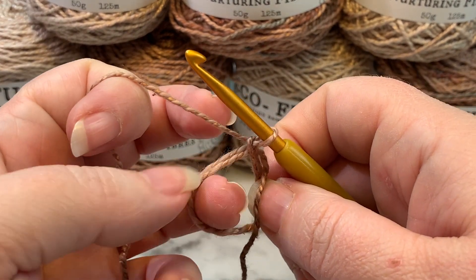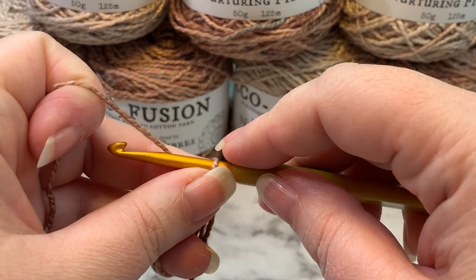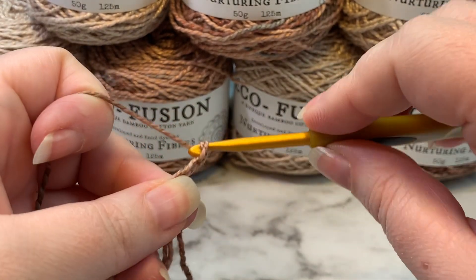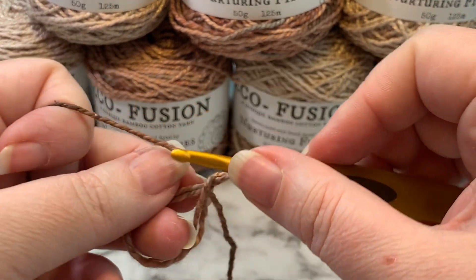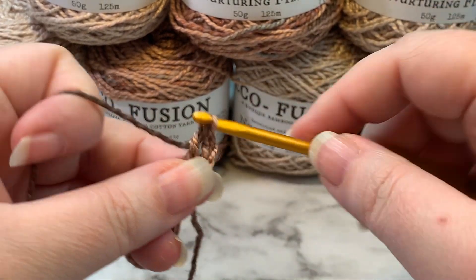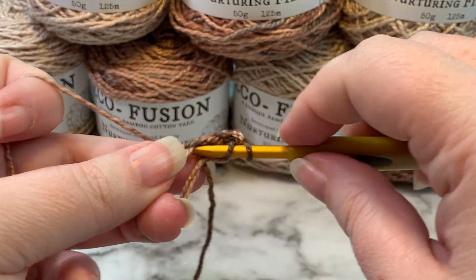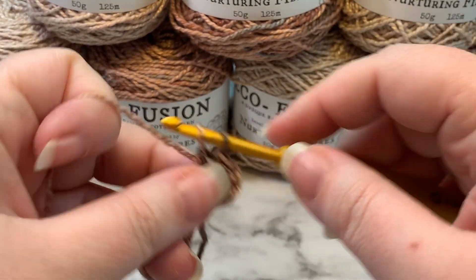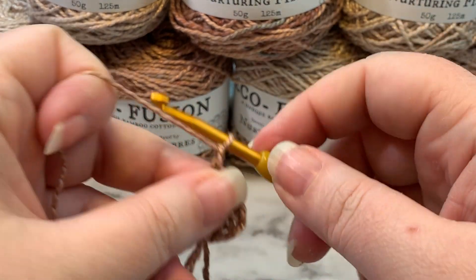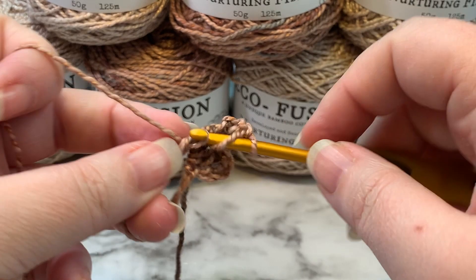For round one, we're still going to stay within this first color. We are going to chain three, and then we're going to make two double crochets in the magic ring — there is one and two — then we're going to chain two, and then three double crochets.